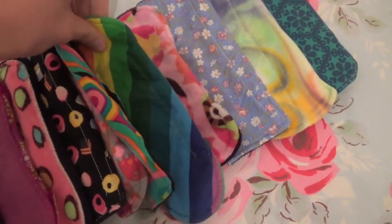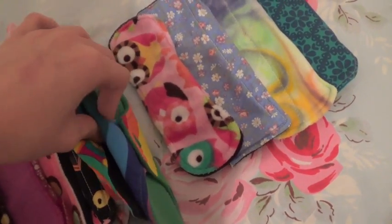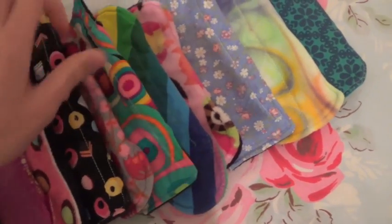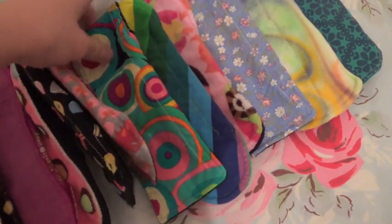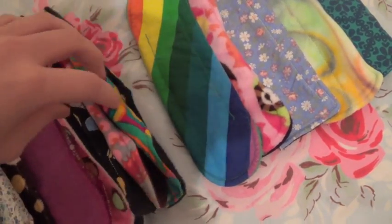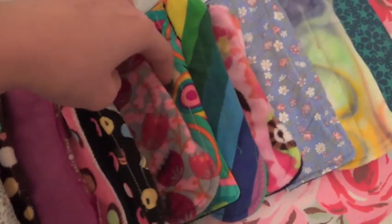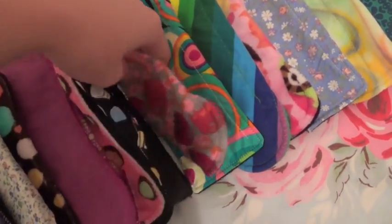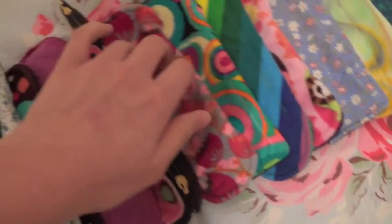This is a Mimi's Dreams, not sure of the length, panty liner — it's cotton topped, fleece back. Then this is another Precious Stars, one of my first panty liners, cotton topped. A Party in My Pants — a nylon backed, flannel topped panty liner, or mini pad as I think they call them.